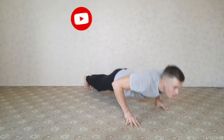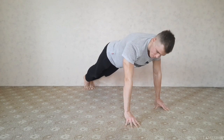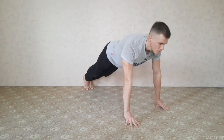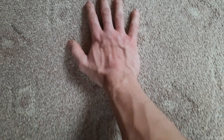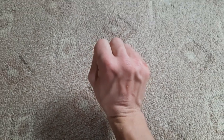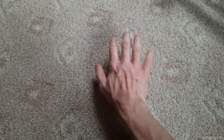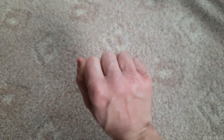Все эти упражнения отлично укрепят твои предплечья, связки и сухожилия. Для ощутимого эффекта выполняй эту тренировку три раза в неделю. Что касается рук — скорее всего, после первой тренировки они у тебя будут сотёрты. После этих тренировок вся тонкая нежная кожица слезет, а на её месте вырастет толстая кожа, которую будет уже сложно повредить. Такова цена мощных предплечий.